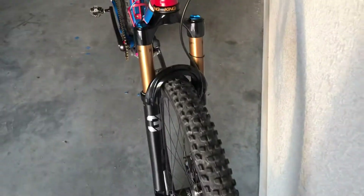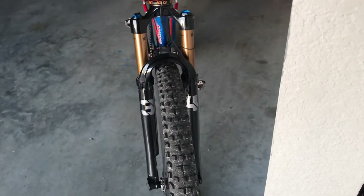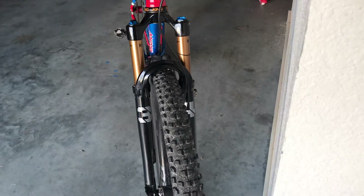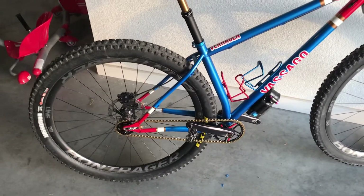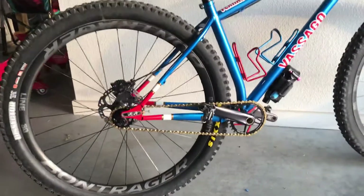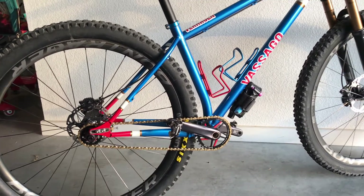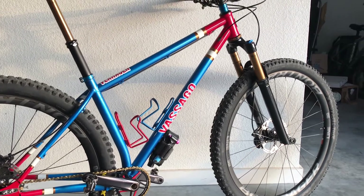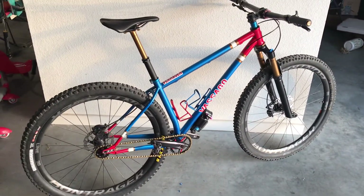I have it set up with a 120 millimeter Fox 34 Step-Cast fork with a 2.4 inch tire in the front. Normally I run a 2.4 inch tire in the rear too, but I needed a tire in a pinch and the 2.6 was all that the shop had available. If you have any other questions about the frame or the bike itself, let me know down in the comments below.